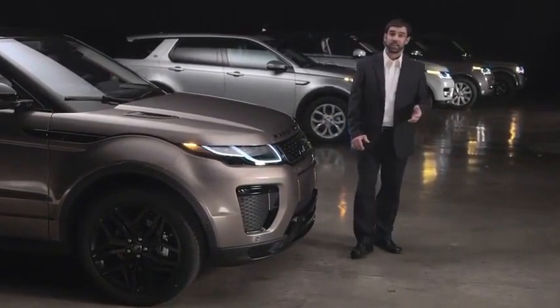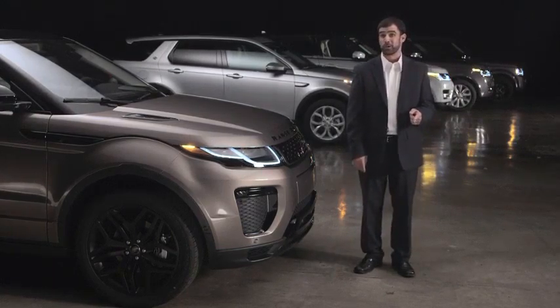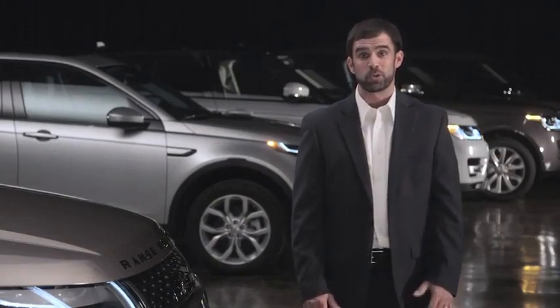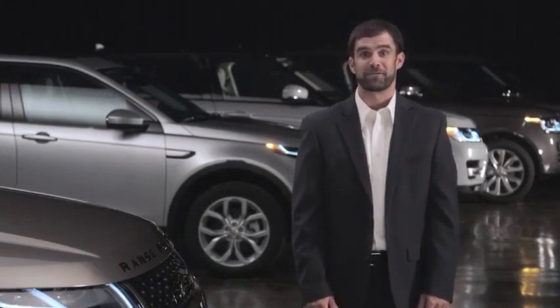Land Rover In Control Apps enables you to use vehicle-optimized smartphone applications on your Range Rover Evoque touchscreen, delivering a host of connectivity features. In this video we'll show you how to connect your smartphone and make the most of this innovative feature.